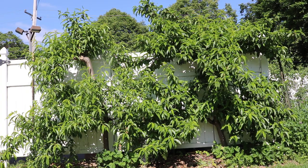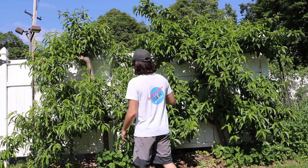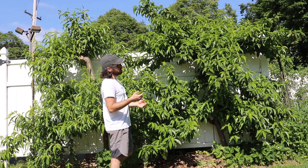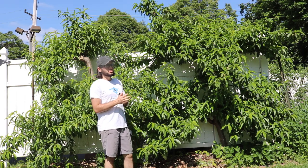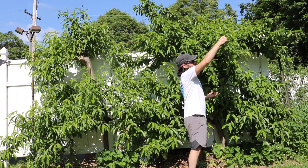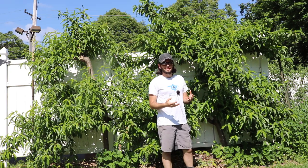Hey everybody, this is Ross. In today's video we're gonna do some thinning on the stone fruit trees. We're gonna thin out some of these fruits, and the reason for that is so we can have a larger fruit size on these trees. Also, if we let all the fruits ripen that have set, we're just gonna have a ton of fruit and it's gonna be small and may not have as much sugar content as we want.